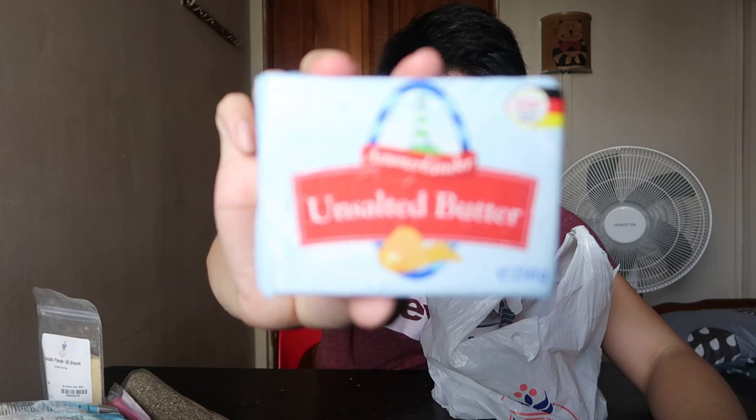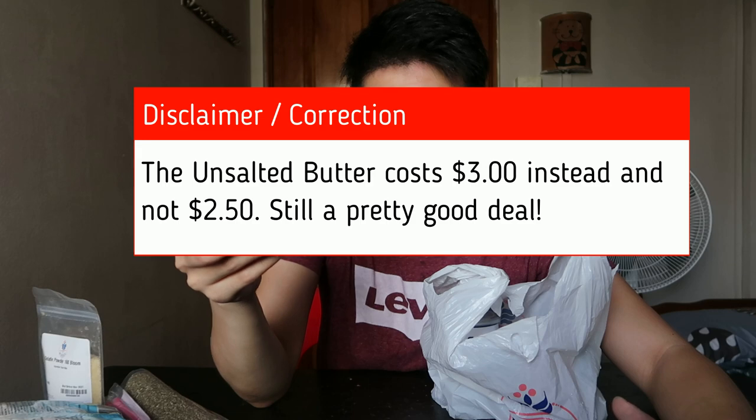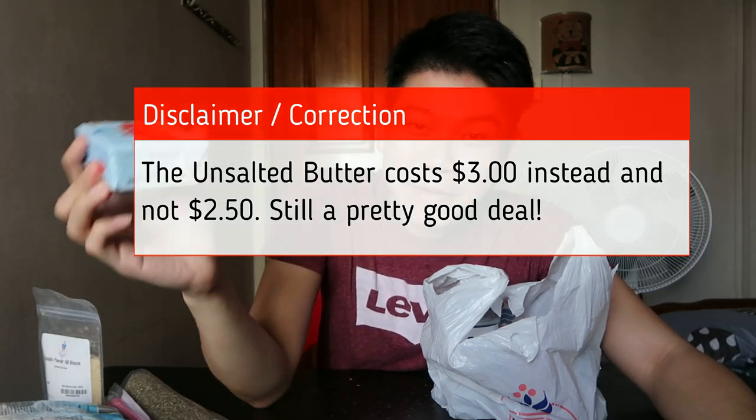I'm super impressed because this is a whole block of unsalted butter — 250 grams from Germany. I read the ingredients and it's just like any other butter, but I have yet to try it in my baking. It's $2.50 for this block of butter and I only bought four blocks. We all know how expensive butter is in baking, but no harm giving it a try — I have good vibes about it!